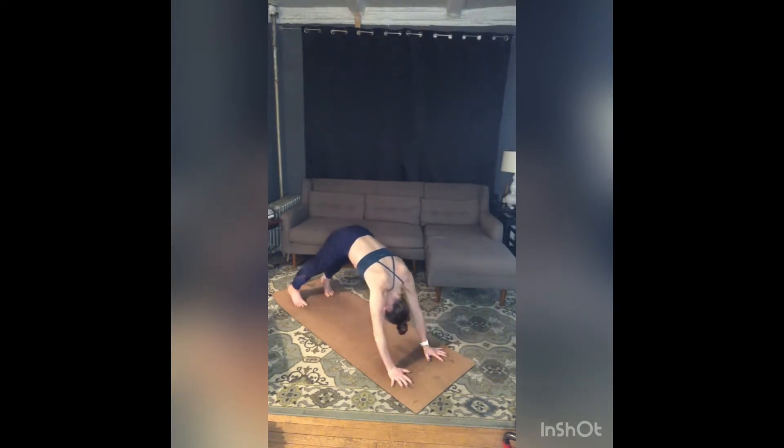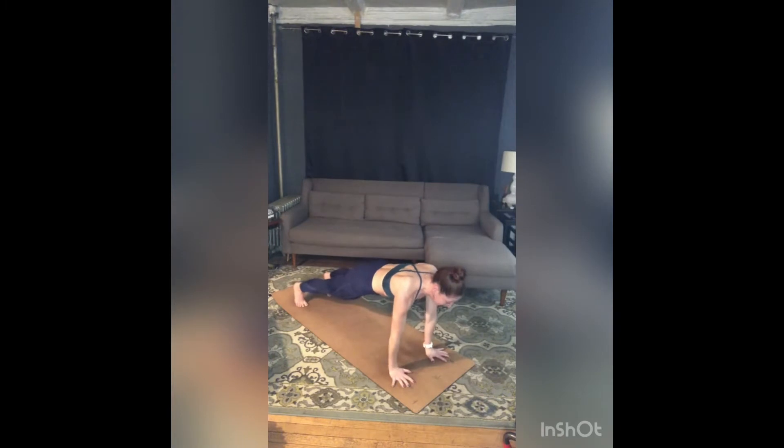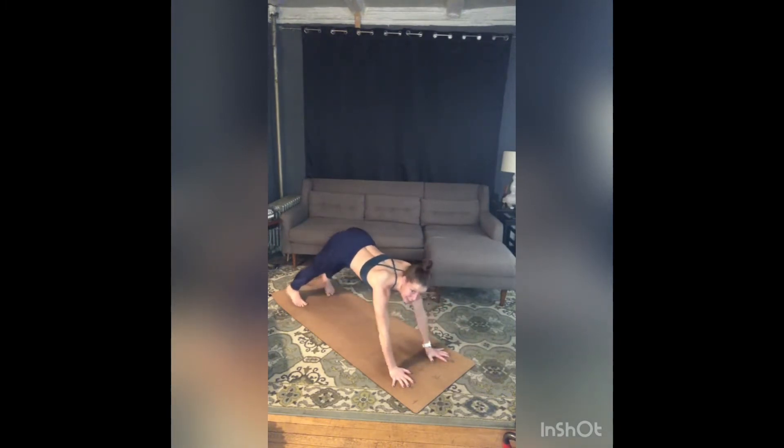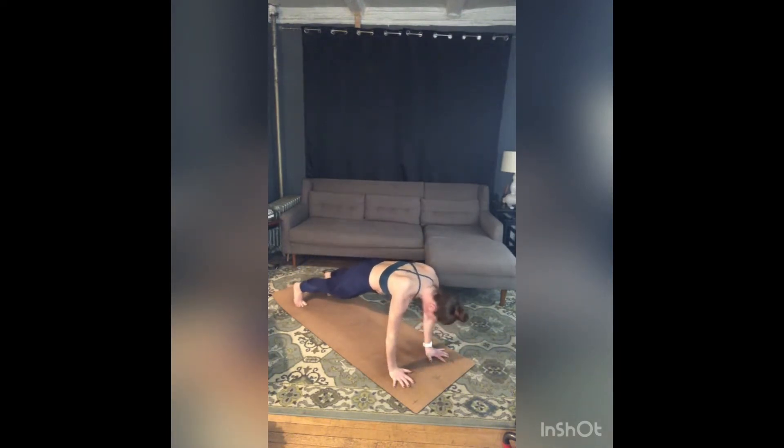Again, pull forward to plank, push into your hands, zip your belly in, glue those hips in space. Four shoulder taps: tap four, tap three, tap two, tap one. Stay in plank, big inhale, exhale, downward facing dog. Last time — inhale, pull forward to plank, glue those hips in space, four shoulder taps: tap four, three, two — stay in plank.